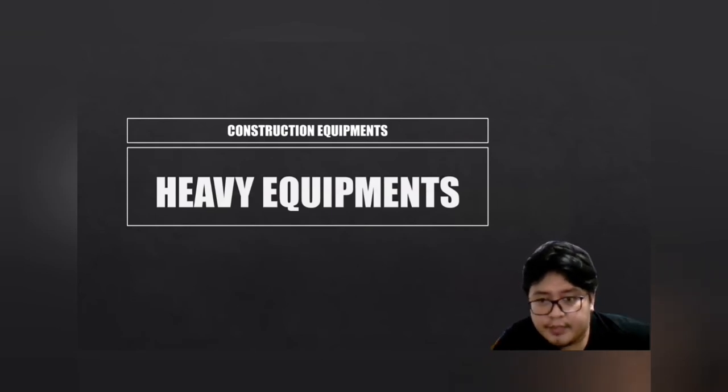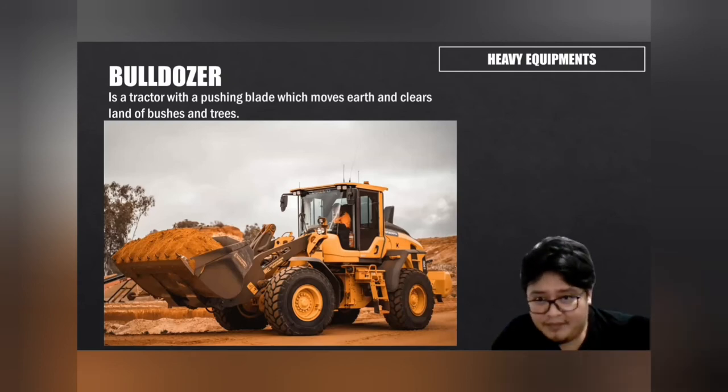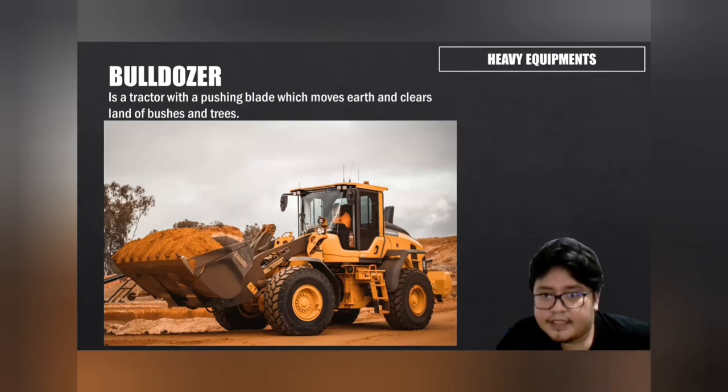Quick summary: construction tools and equipment are grouped into four — hand tools, power tools, equipment, and heavy equipment. Heavy equipment is very large and very powerful. The first heavy equipment we will discuss is the bulldozer — a tractor with a pushing blade which moves earth and clears land, bushes, and trees.